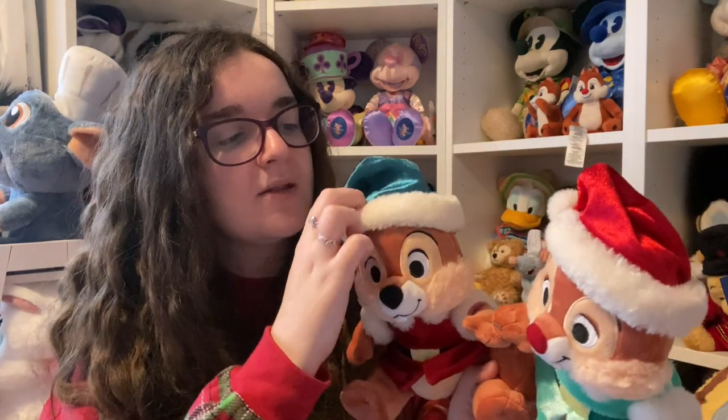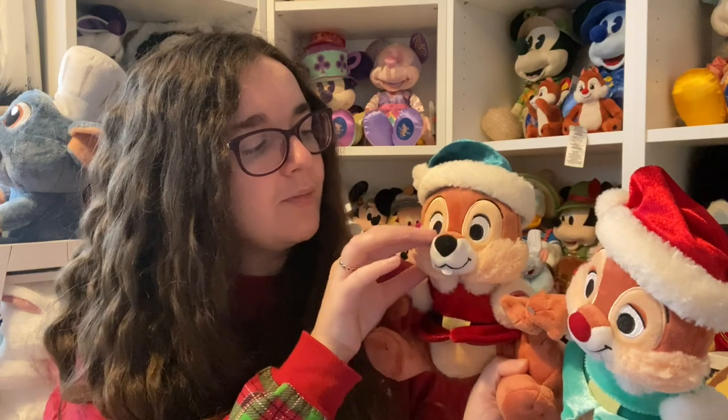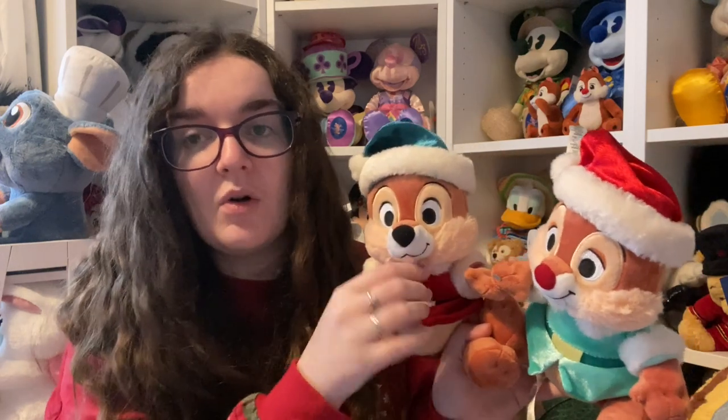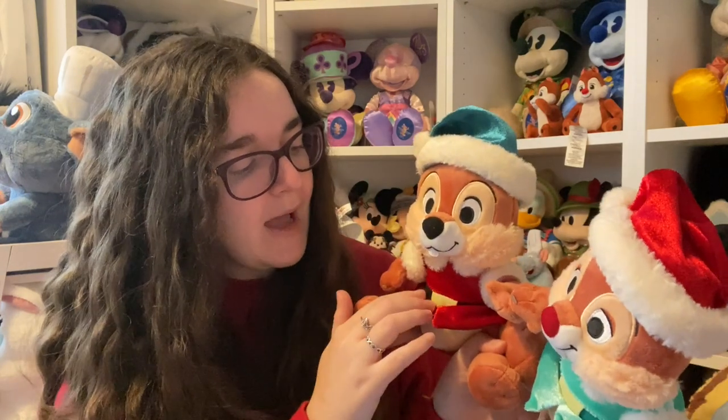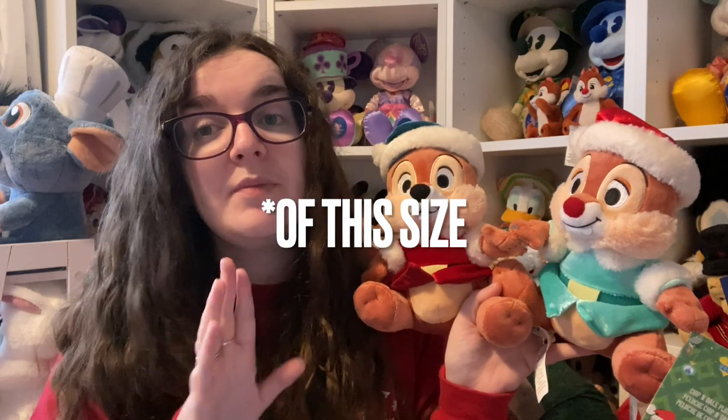They've both got Santa hats and elf outfits that coordinate — Chip has a very dark green teal hat and a dark red outfit, while Dale has the matching hat but a lighter green outfit though his belt matches Chip's hat color. The white trim of the hats isn't as soft as the others but the hat itself is really soft. They've got embroidered eyes, eyebrows, and mouths. Their teeth are actually 3D — one tooth for Chip, two for Dale — so you can feel those.